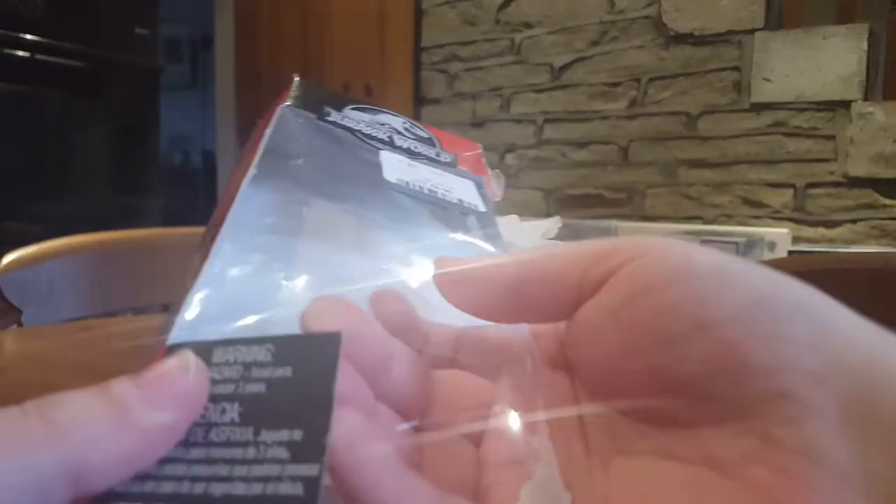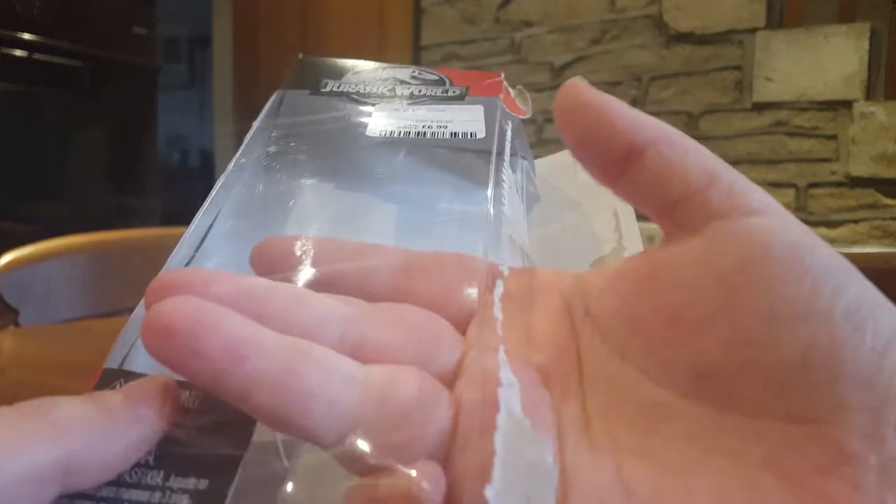All right, how do you get into this again? All right, so get into it from the side. Just tear it. Don't salvage the packaging, just tear into it. There we go. I probably could have actually pulled them out of the break in the plastic, but oh well.